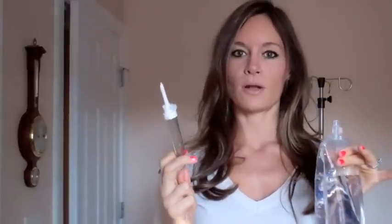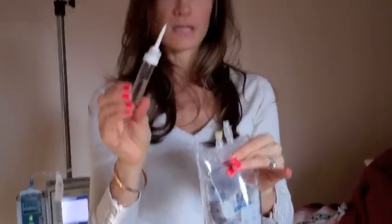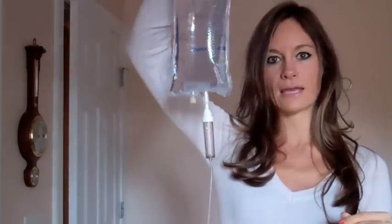First thing you want to do is take the spike here and insert it into the fluid. Make sure you have it pointing up, because if you point it down you're going to have fluid leak. This tip right here needs to remain sterile before priming. Then you want to make sure the tubing is locked, and then you can hang it up just like this.